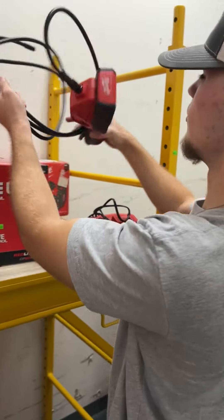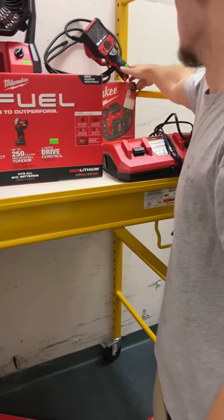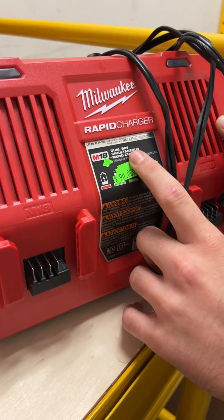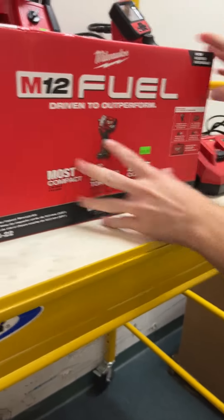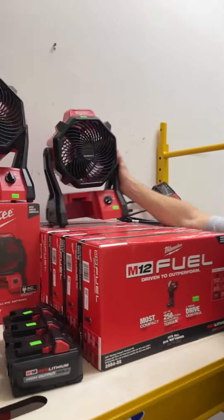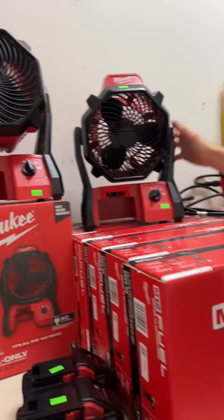We've got an M12 inspection scope tool only — looks new, still got plastic on the screen — going for $350. M18 six pack sequential charger for $100, and a dual bay rapid simultaneous charger going for $90 — that one charges both batteries at the same time. We've got tons of M12 3/8 stubby kits — at least six of them — going for $280. Comes with M12 charger, 2 amp and 4 amp batteries, and a contractor bag. More Milwaukee fans going for $85 on the M18 fan at three speeds — these fly off the shelves, we can't keep them in for longer than a weekend.